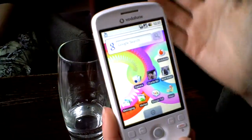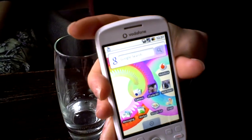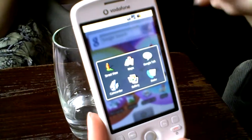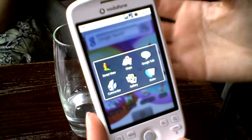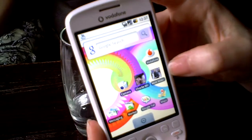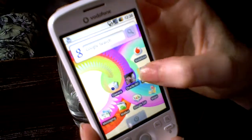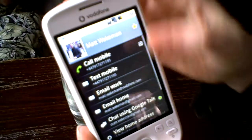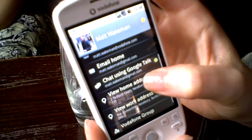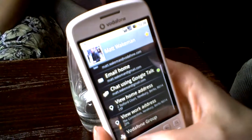Pressing Home always takes me back to the main screen. If I hold down Home, it shows all my open applications and I can jump to whichever one I want — quite a nice feature. I've got some contacts pinned to my home screen — my favourite people. If I click on one that has an address, it takes me straight through to Google Maps. Everything is linked together, which is a really nice feature.